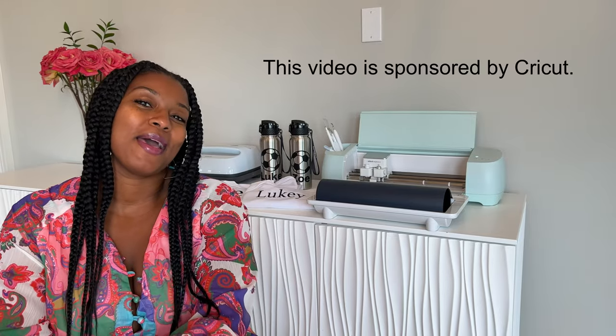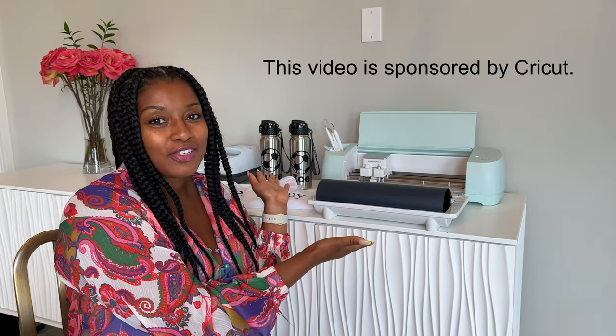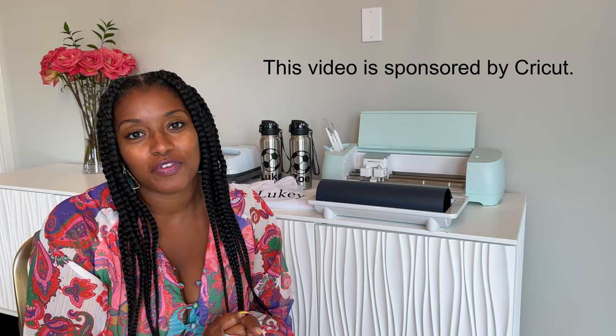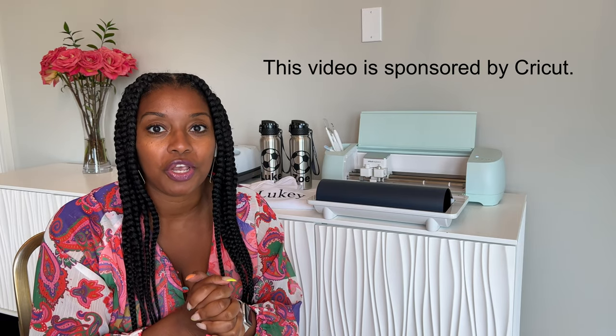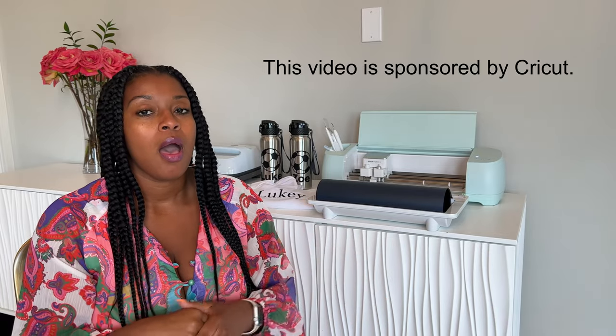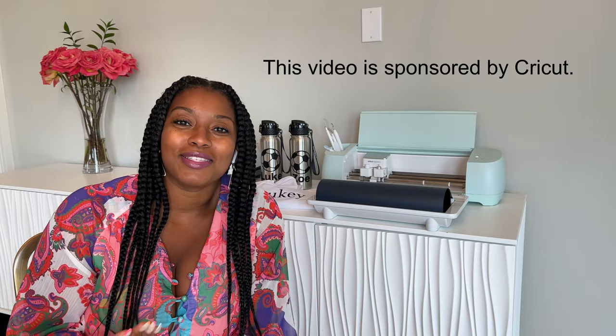Hey friend, it's your girl Tina, Herline Sparkles. Welcome back to my channel. Today, we're talking all things Cricut. Huge thank you to Cricut for sponsoring this video — I am a huge, huge fan. I'm so excited to share my Cricut Explore 3 with you. If you're unfamiliar, Cricut is a craft cutting machine that you can use for a ton of products in your everyday life.